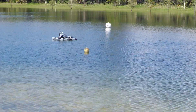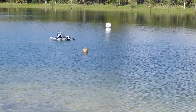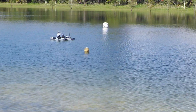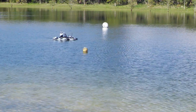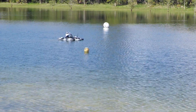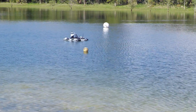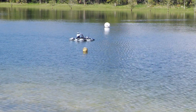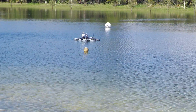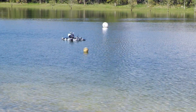I'm going to walk away from the camera and just check my amp draw at my ground station and see what it takes to hold position. It's using less than an amp — like 0.8 amps.